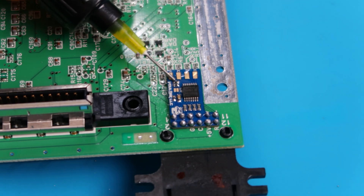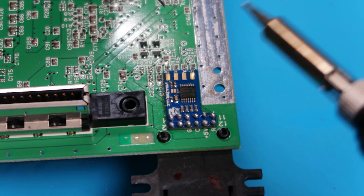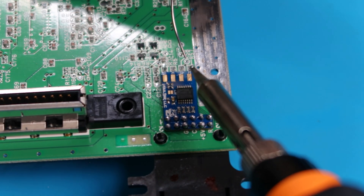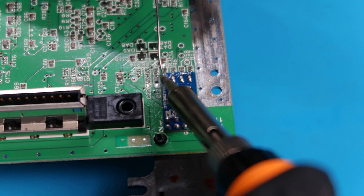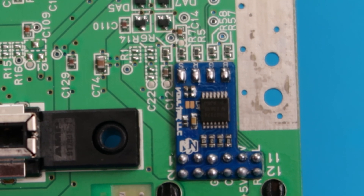Next up we're going to go ahead and add some flux and we're going to pre-tin the blue, the green, the red, and the C-sync area. That looks good - beautiful. So this should be what it looks like before you start attaching wires.